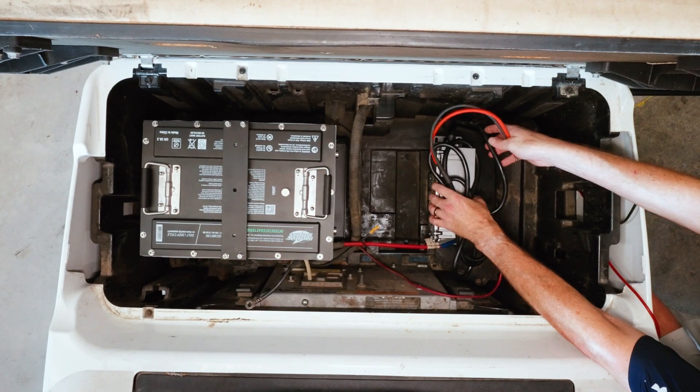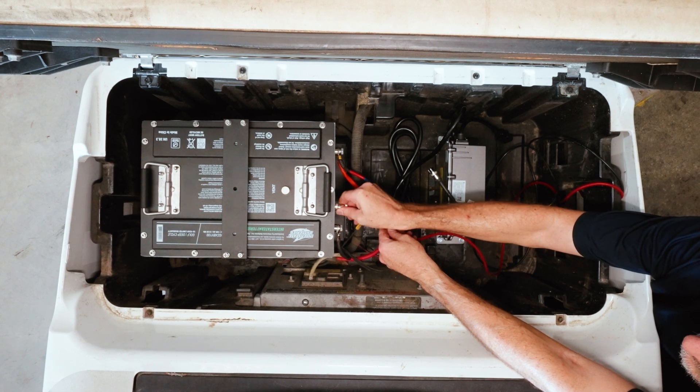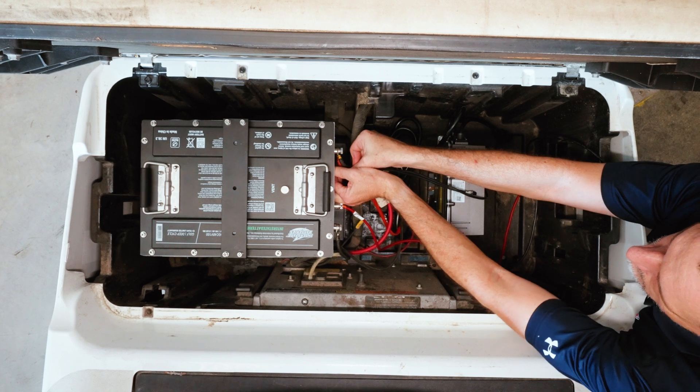Now let's find a good spot to mount the charger and connect the cables to the battery. It is a good idea to keep things properly separated to help with heat mitigation.